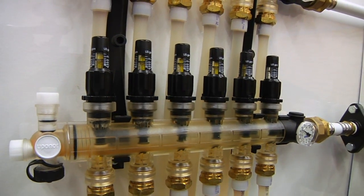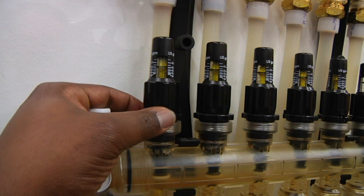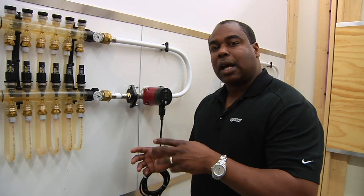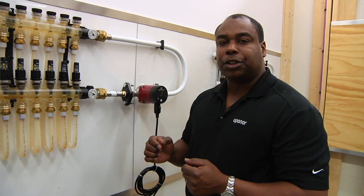Once everything is locked in and set, I have the option of taking this outer ring and locking it right into place. Now my set point is locked in. At that point I can purge, I can balance, I can add an actuator — but I'm not going to change its flow position.